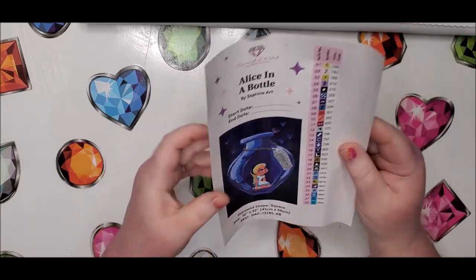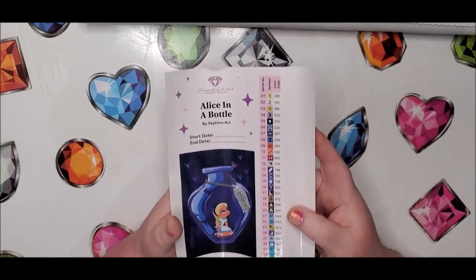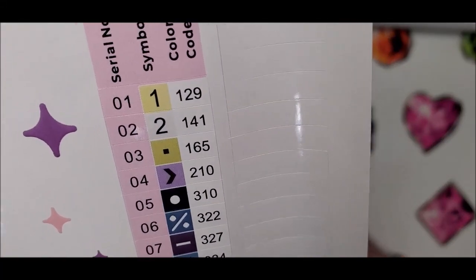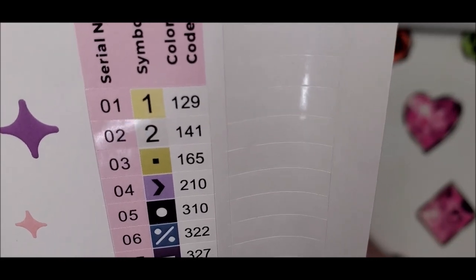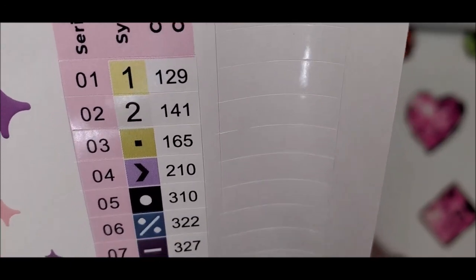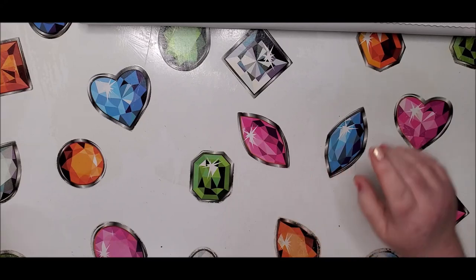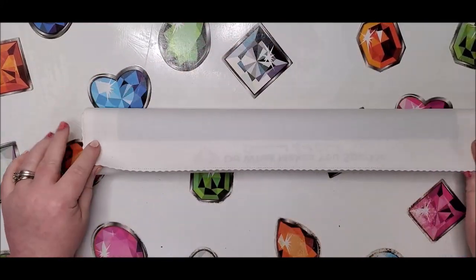I said 28 colors, and with Diamond Art Club you can tell which drills are AB because they always number their ABs below 150. Number one — symbol one — has the code 129, and number two — symbol two — is 141. That's a white, so we have a light yellow and a white that we'll be looking for on this canvas.